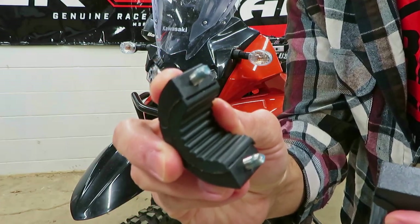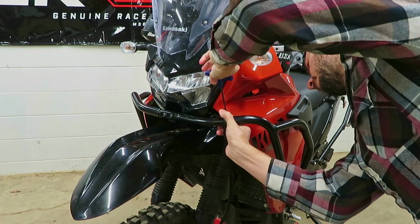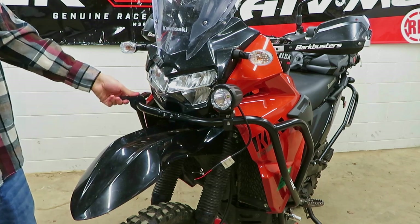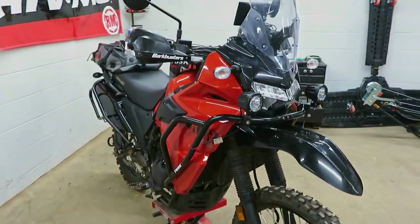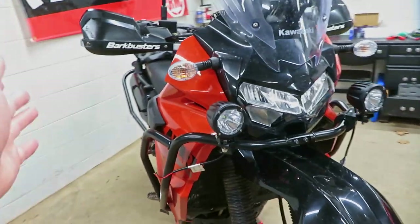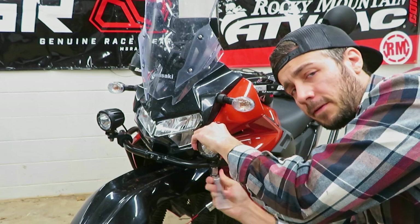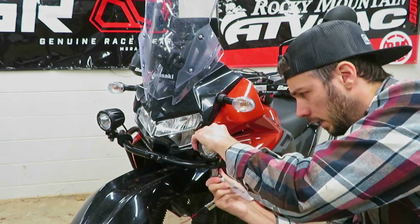I've got the fasteners preloaded with some medium-strength thread locker — get these into position. What do you think guys? Not bad at all. Those look like they're meant to be there almost. They're tucked in enough that if the bike goes over they're not going to get smashed up like the factory adventure ones would. I'll put blue loctite on all the fasteners to get everything snugged up, and then once it's in the final resting position I'll start running the wires and get these things powered up.